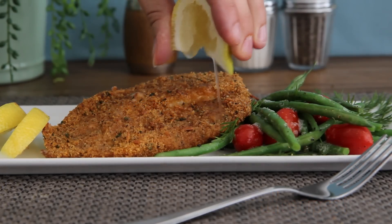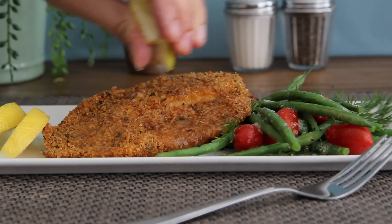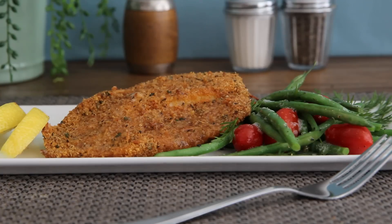Thanks to All Recipes member Mike, who shares his recipe for baked Parmesan tilapia. He says it's a quick and yummy way to prepare crispy tilapia the whole family will love without the frying.